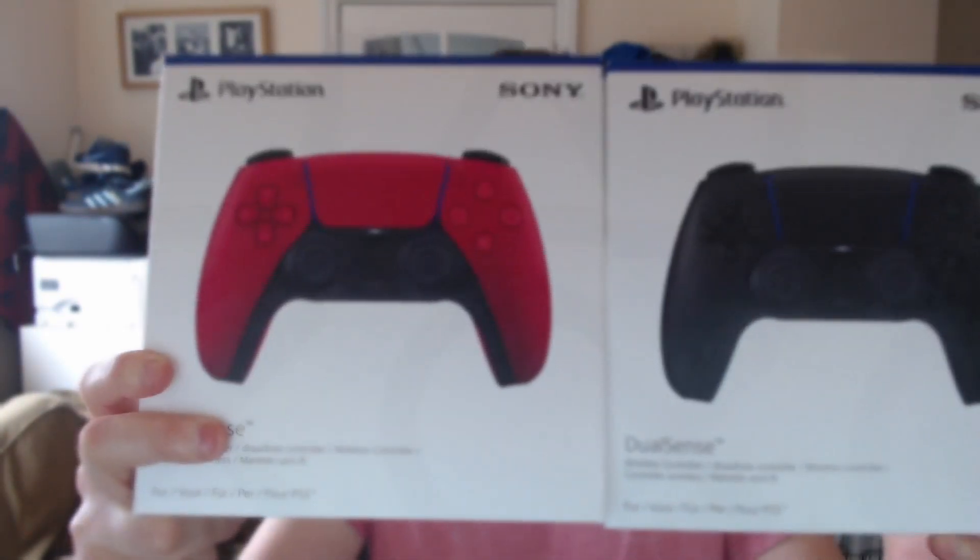Hello, welcome back to another video. Today we're going to be doing another unboxing, because that's all I seem to do on this channel at the moment. We're going to be unboxing some PlayStation controllers in different colors. We have — I don't know the official names — black, we'll just call it black because I don't see an official name.